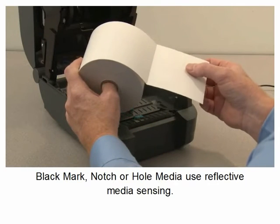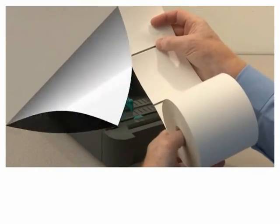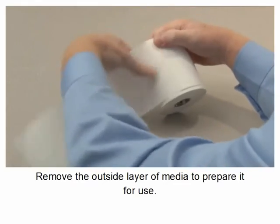Black mark, notch, or hole media use reflective media sensing. Remove the outside layer of media to prepare it for use.